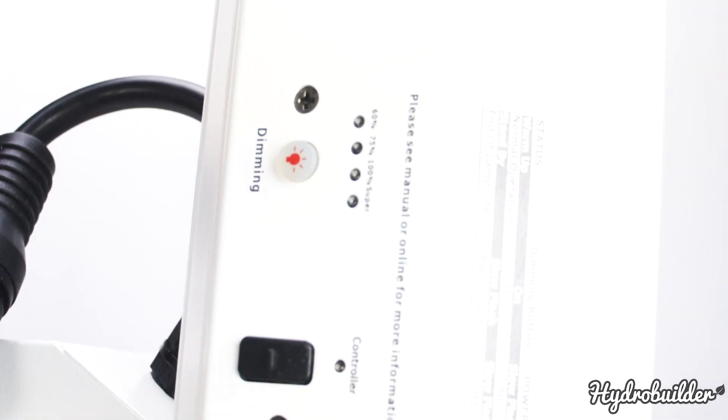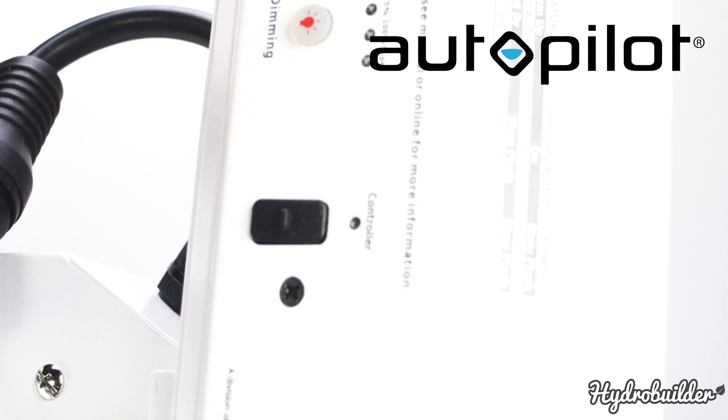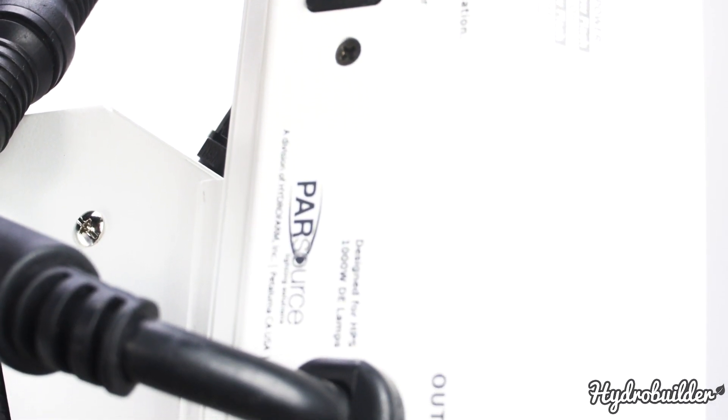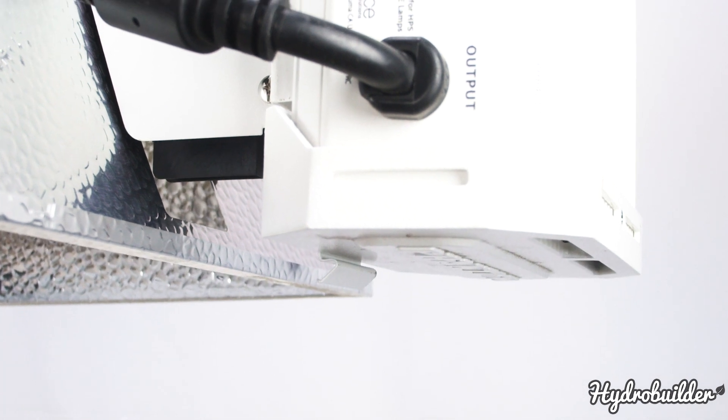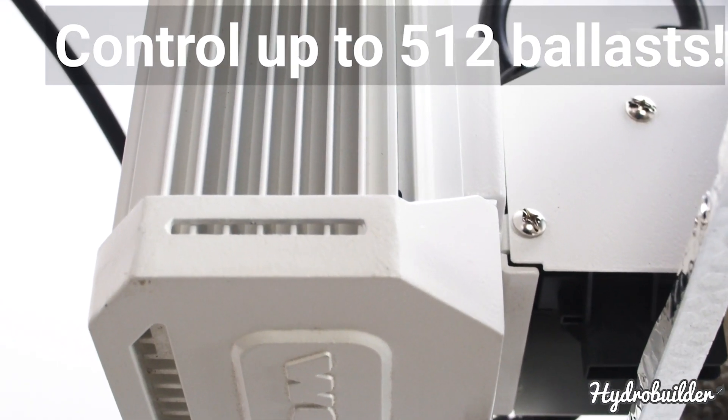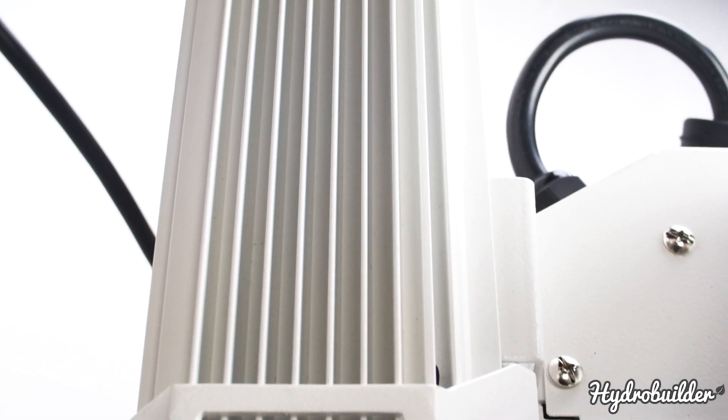This light was made for scaling. With the optional Autopilot PX1 lighting controller from Hydrofarm, you get centralized dual-zone digital control of your DE lighting, allowing you to switch, dim, and boost multiple USB compatible Hydrofarm ballasts all at once.